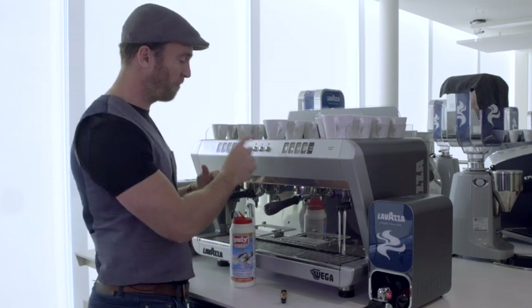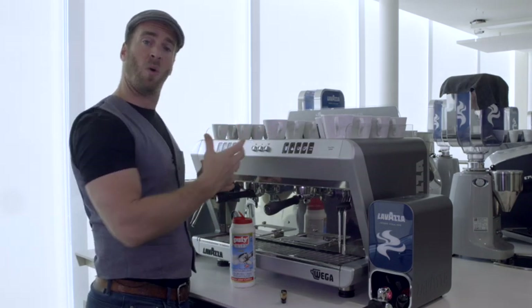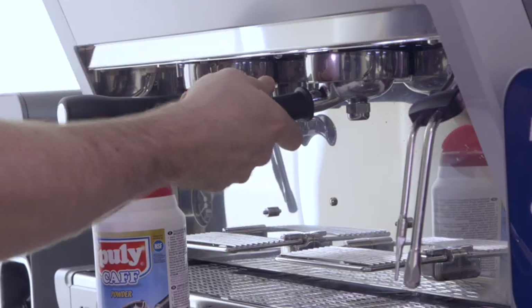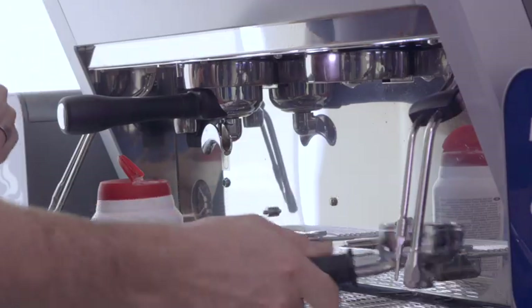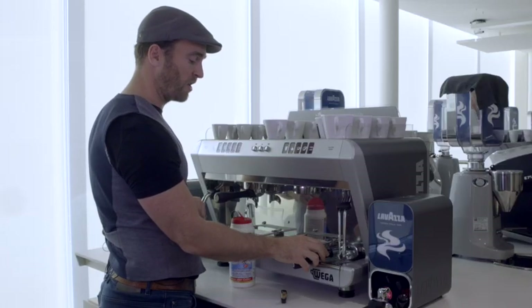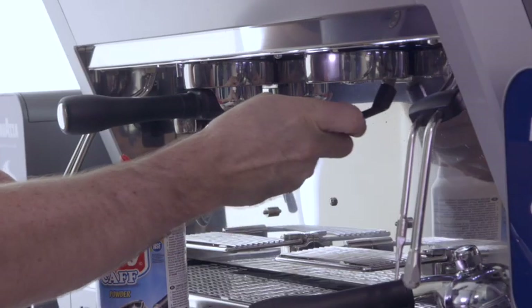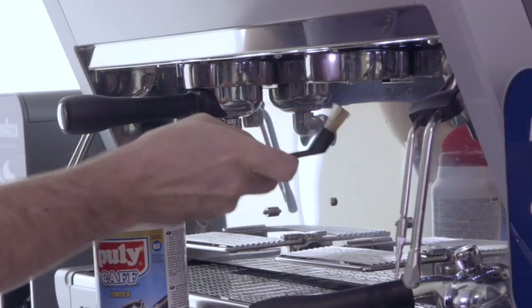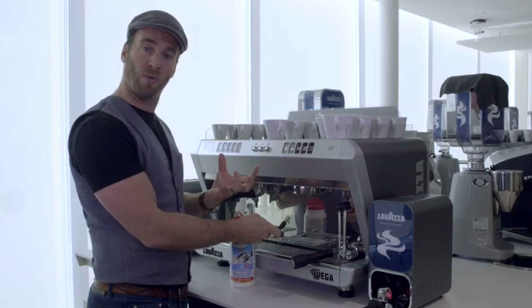Continue the same process — building pressure, leaving it for 10 to 15 seconds, then releasing it. Once you've done that three or four times, remove the portafilter. You'll see chemical residue inside which needs to be emptied. This is a good time to take your small group brush supplied with the machine and scrub around the group seal and in amongst the teeth, to dislodge any coffee oils that have built up there.